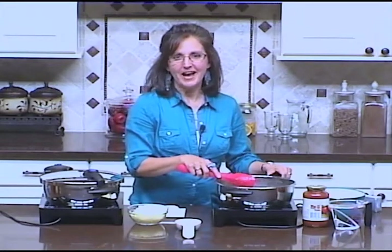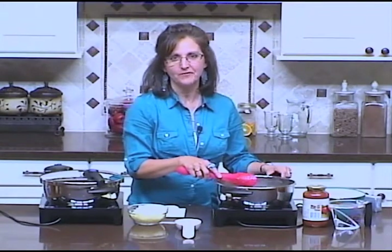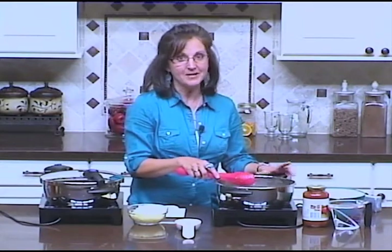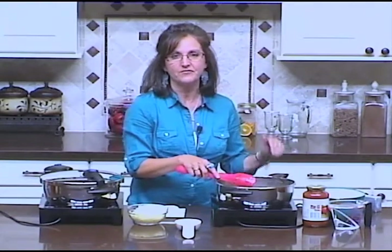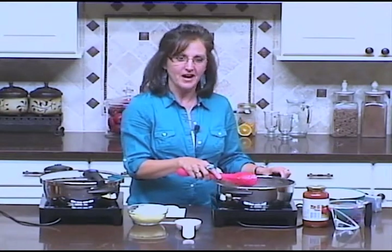Hi, my name is Sue Becker and I am from Woodstock, Georgia. I am so excited to be a part of the Real Women of Philadelphia recipe contest. I'm really excited about sharing one of my family's favorite simple, easy, kid-friendly recipes with you tonight.